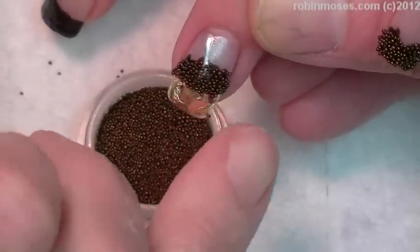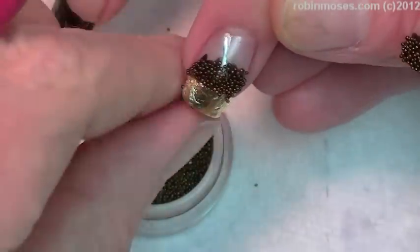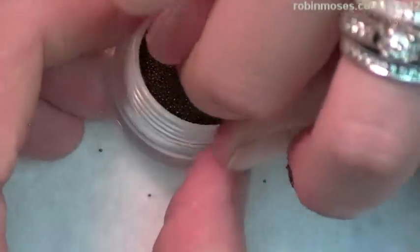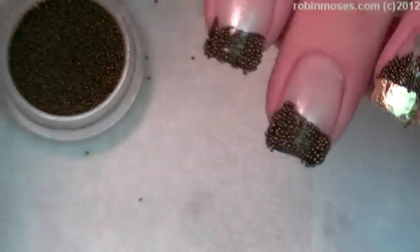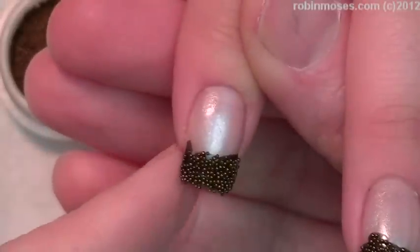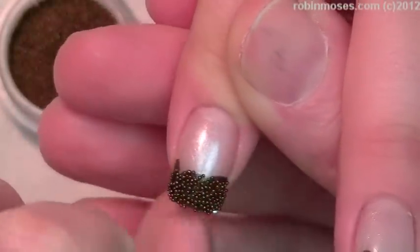There it is. I can take all the extra ones off like that. Dip. And dip. And there we go. I'm going to take off all the extra ones on the sides so that they're not everywhere.